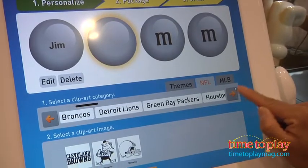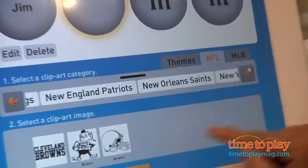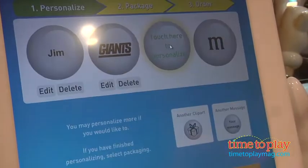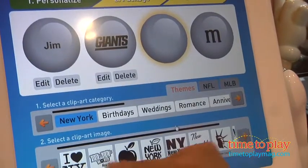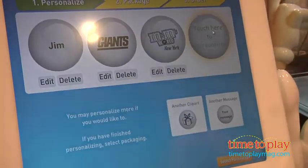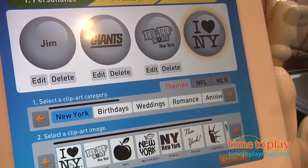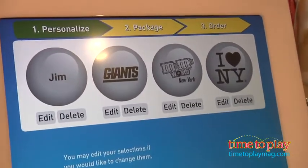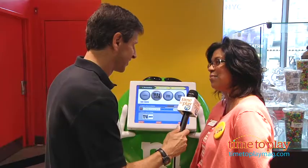So as you can see here, you can put different messages like this, and then you also can put on your favorite pictures. So we have the Giants in here. Yeah, the Giants. We love the Giants. And you can actually put different logos onto the M&M's. It prints out, and then you go on to your next steps, onto printing.